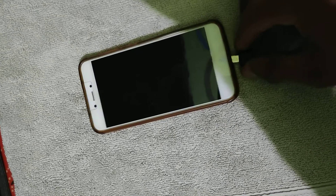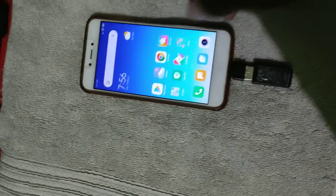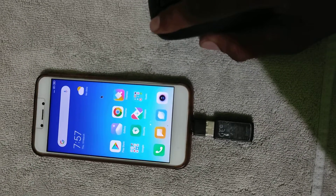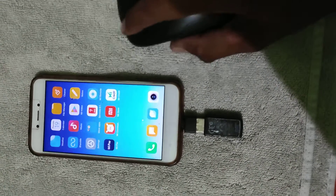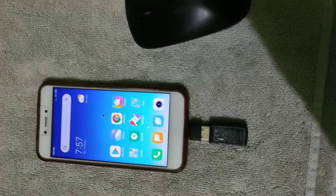Now we are going to connect it to this mobile, and we are connecting it now. We can see the cursor has become visible automatically — we can use it automatically. Here is a computer. Is that clear?